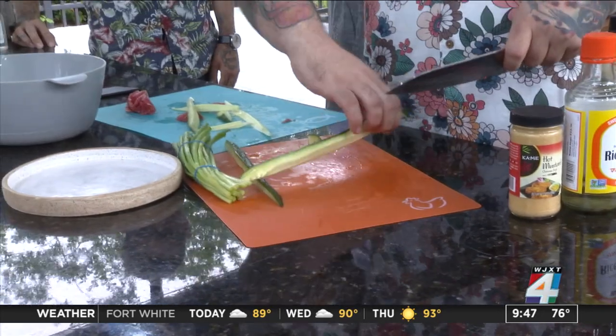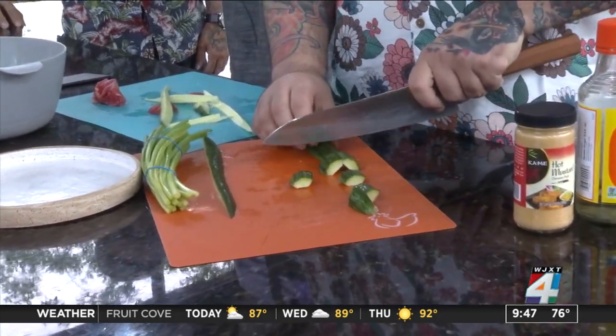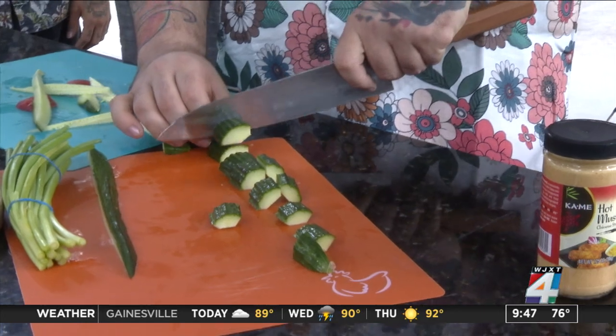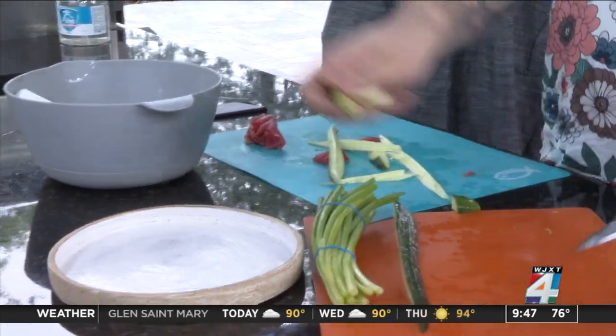Alright, where are we at right here with this tuna salad? I'm just finishing cutting up the cucumber. You want to help? Yeah. So if you grab the bowl, I'll show you how to make the dressing for this tuna salad.